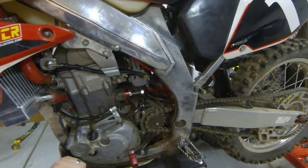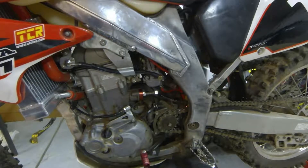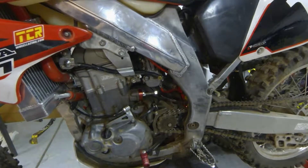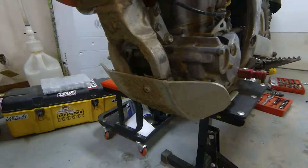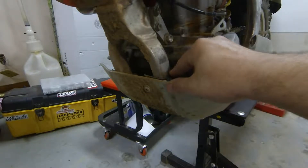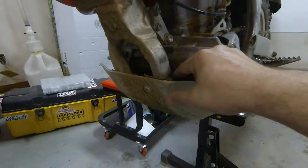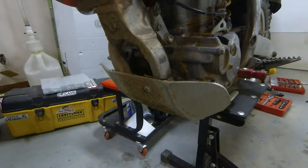Moving on — skid plate. I have a big beefy skid plate here — it's a monster, it's a beast. I don't want to take a rock through the case. I'm not a motocross guy so I don't worry about the weight too much. I do have some old inner tube rubber in here to silence it and quiet it down a little bit.